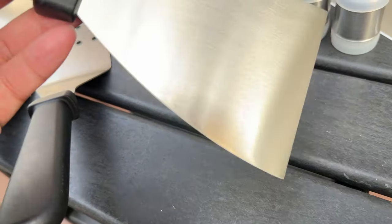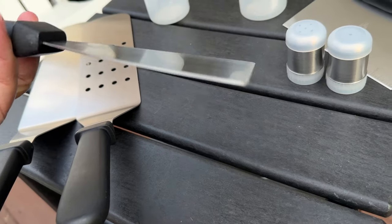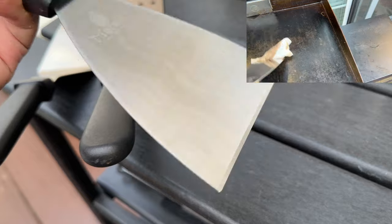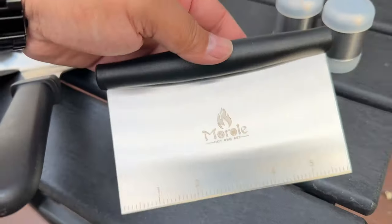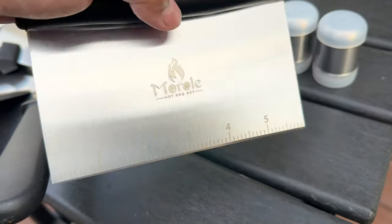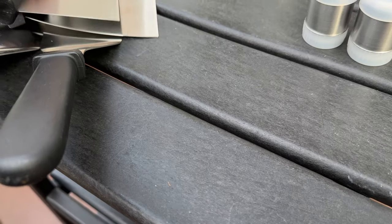Next you have this high quality stainless steel scraper. You can see that the edge is kind of sharp, so you can use this to cut as well, and it's great for cleaning a flat iron. Then you have this cutter — it's very sharp and you can use it to dice up vegetables or cut up some meat.